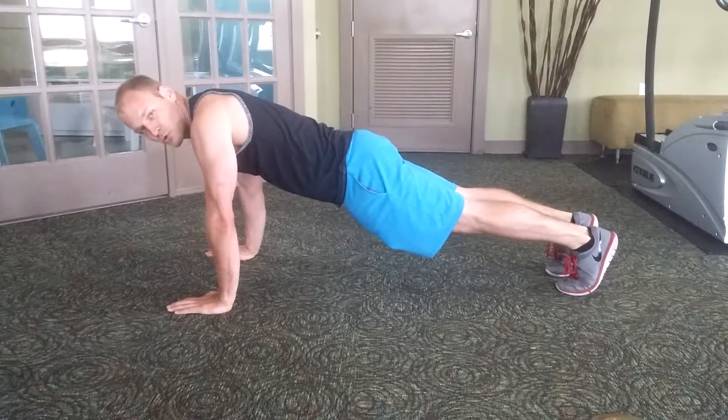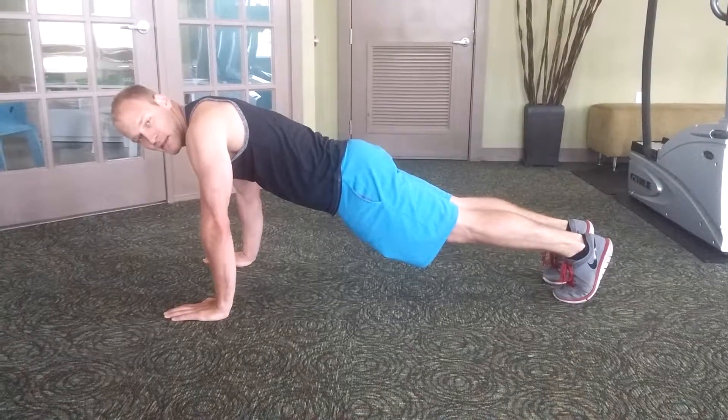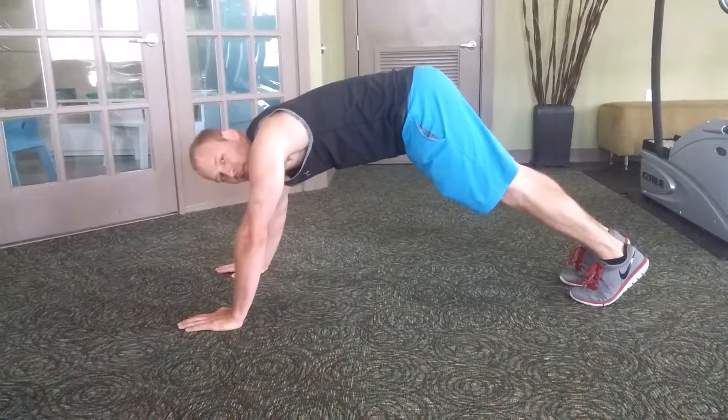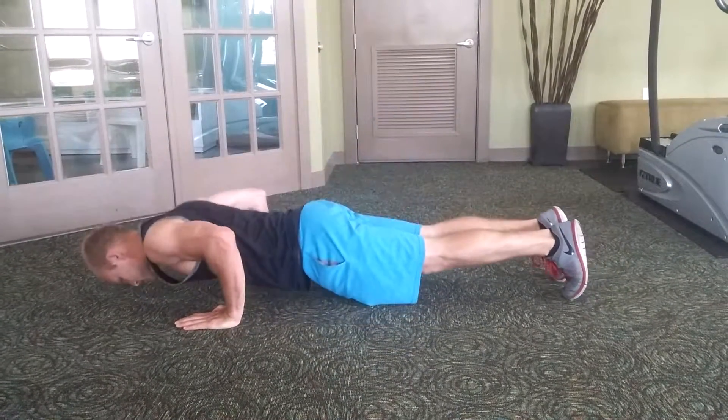For push-ups, keep your hands about shoulder's width apart. Try to lower yourself as close to the ground as you can without dipping your waist down or putting your butt too high in the air. Stay flat like a board, down and up.